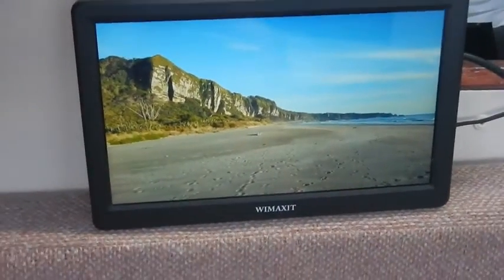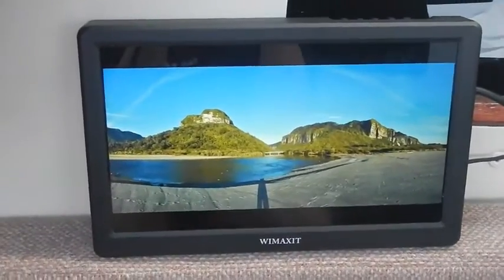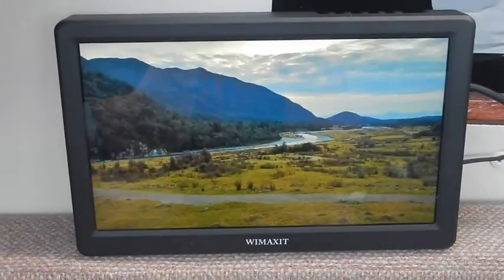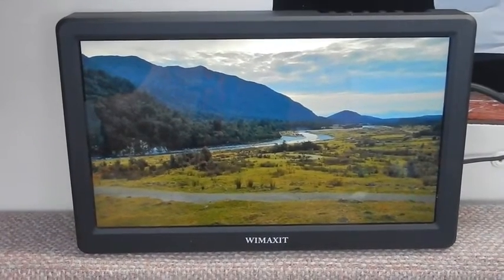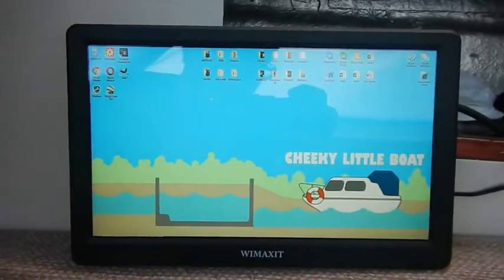This monitor is available on Amazon for just over £100 and it has a stonking 4.7 stars out of 5. I'll put a link in the description — there's also an 11.6 and a 13.3 inch version available. So if you're in the market for a small low powered monitor, I'd go check it out and I'd definitely recommend it.